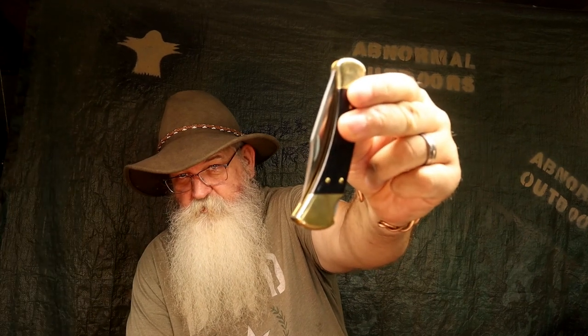I've always wanted one but never could acquire one in my youth. My wife found this on sale at Walmart — I think I got it for about $42. These were the ones that were tough to acquire when I was a kid. I had to settle for a Schrade, which was kind of like the knockoff. I never traded or purchased one until now. This is my first Buck 110, a brand new one from Walmart.